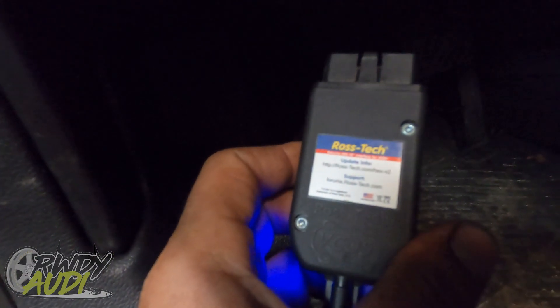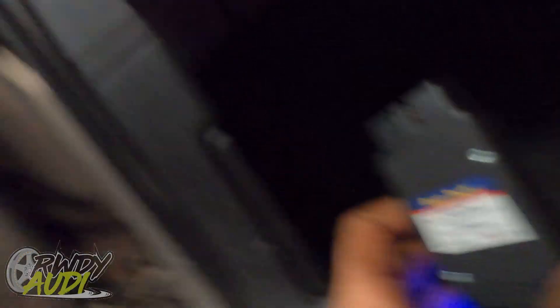Of all the cars in the fleet that need to be worked on, parts have finally arrived for it. So to do this properly, you're going to need — this is what your VCDS cable looks like. You can get these from rosstech.com. Not a paid promotion — they're the best in the business. So, cable.